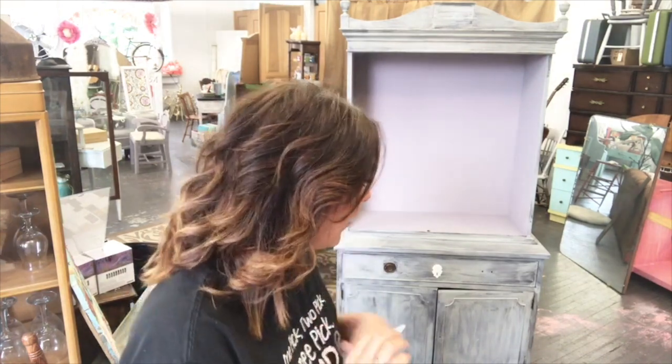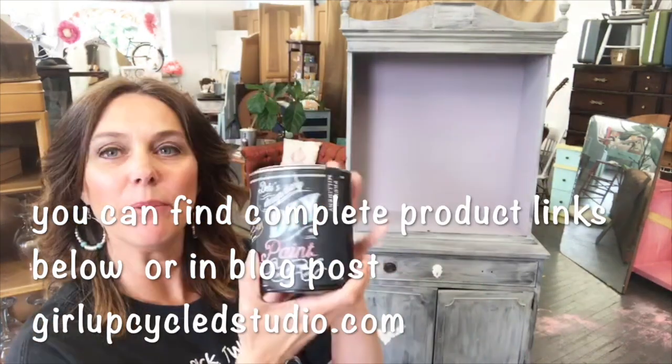Hey everybody! Hi, it's Kelly Weiler of Girl UpCycle. If you look behind me, I have a beautiful, beautiful old hutch. I applied some primer — I am using the Zinsser primer — and then I'm going to do the interior of this one with French Milnery.